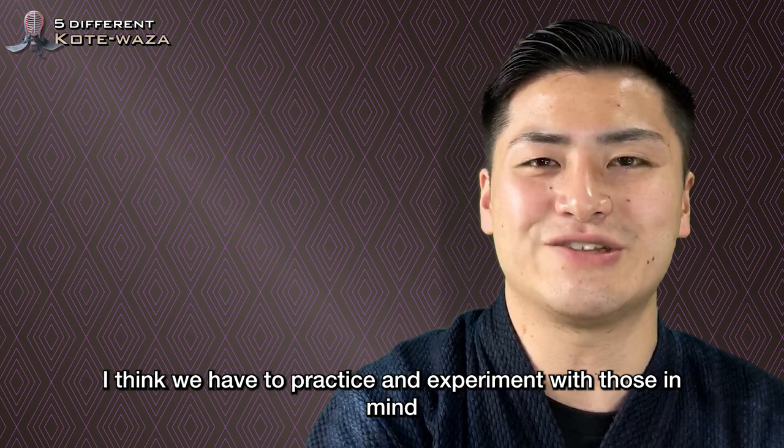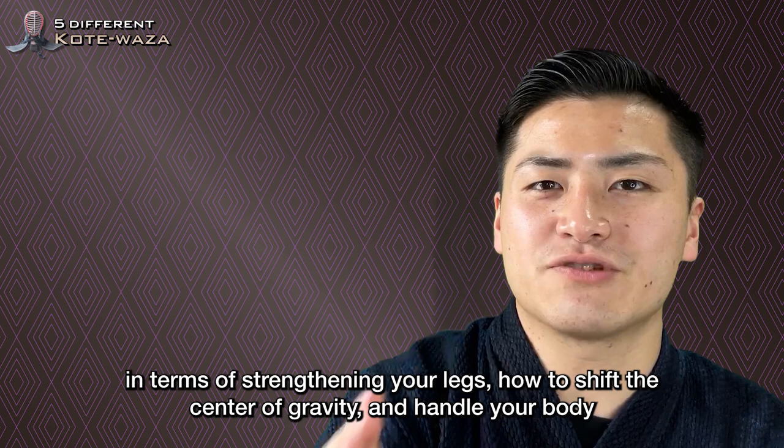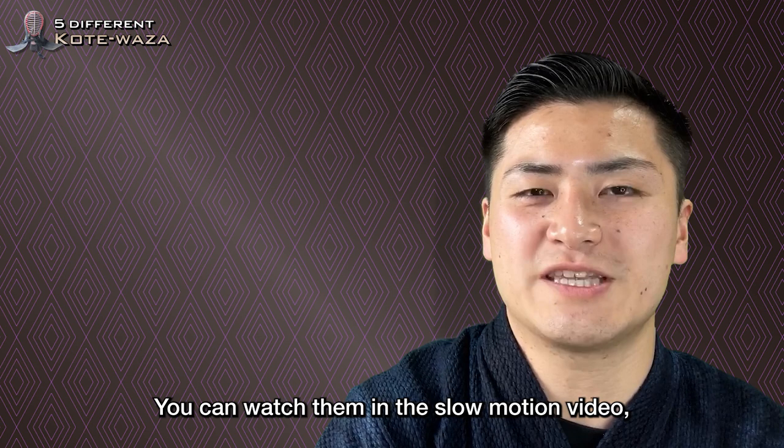Speed after striking needs to be experimented. In terms of strengthening your legs, how to shift the center of gravity and handle your body — you can watch them in the slow motion video. So take a look at how I do Tai Sabaki and Ashi Sabaki after striking, as a reference.